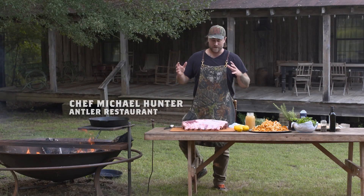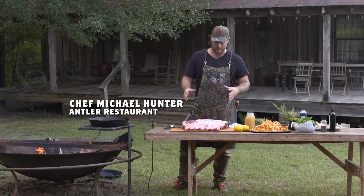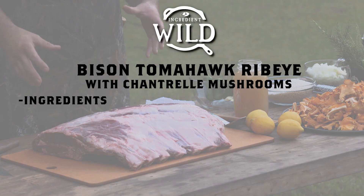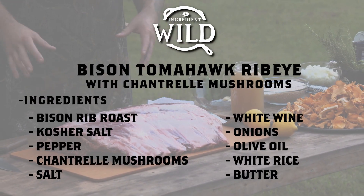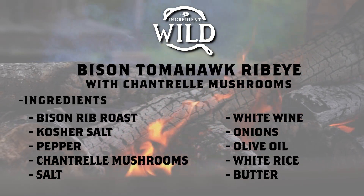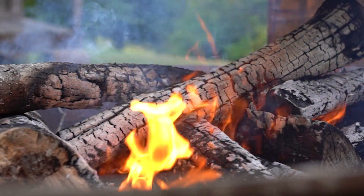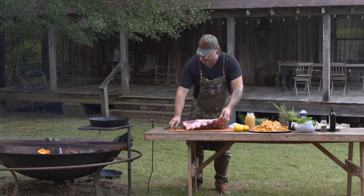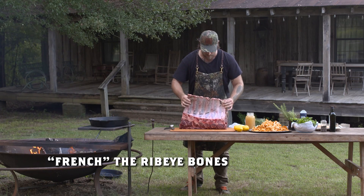My name is Michael Hunter. Today we are cooking bison tomahawk ribeyes. I've got an entire bison roast in front of me with the bone in. We're gonna clean this up a little bit and we're cooking these right on the fire. I've got the fire going but we want it to die down a bit, so we'll get this trimmed up. I'm gonna french these bones — let's pick this up so you guys can see it.